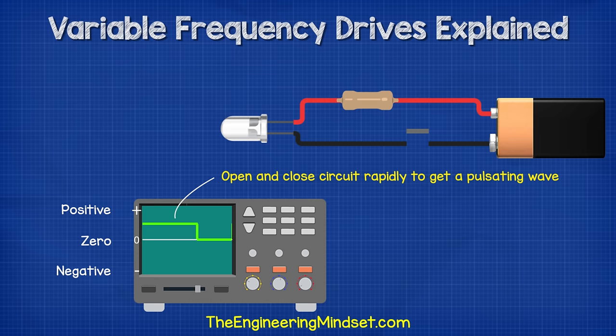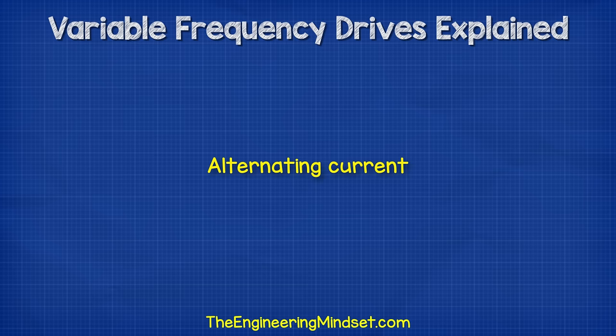If we turn it on and off repeatedly, then we get a square wave pattern between zero and maximum. If we pulse the switch to open and close over different lengths of time, then we would get a pulsating pattern.